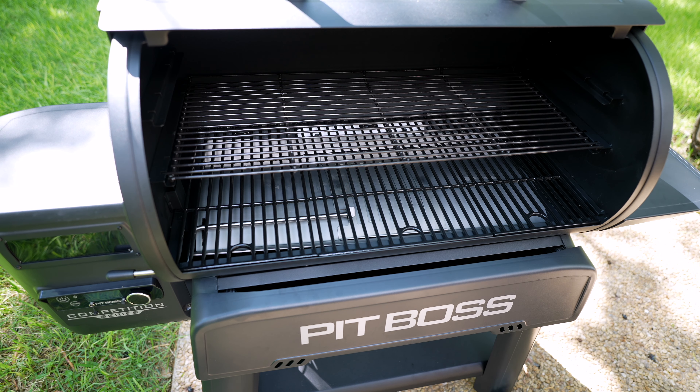If you want to empty out the pellets in the hopper, all it is is lifting and pulling up — that drops all the pellets out of the hopper. To close it up, lift it and push it back down. What's the first thing I should smoke on this bad boy? Let me know in the comments and I'll catch you guys later.